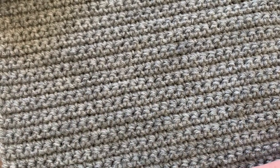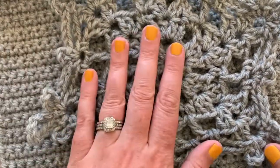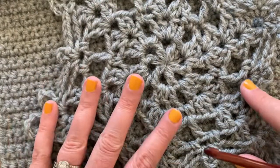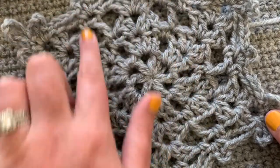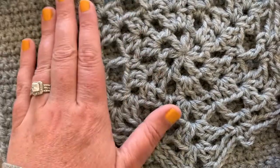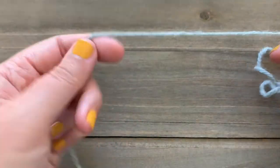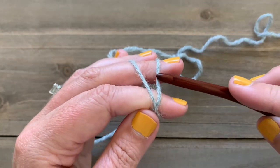The part I'm going to show you today, which is the trickiest part, is the snowflake that sits on top of the square. It's a fairly simple snowflake — only six rounds — but I wanted to show you step by step how to make it and how to attach it to your square so you're ready to add it to your traveling seasons afghan.